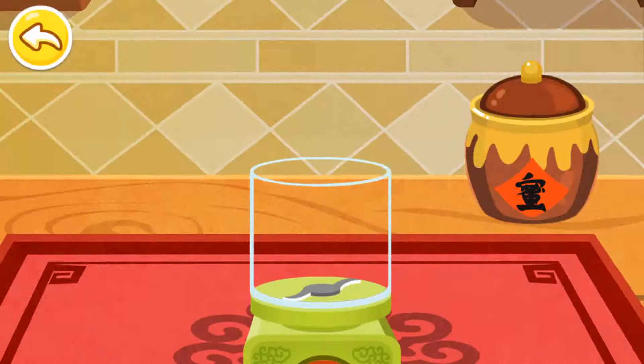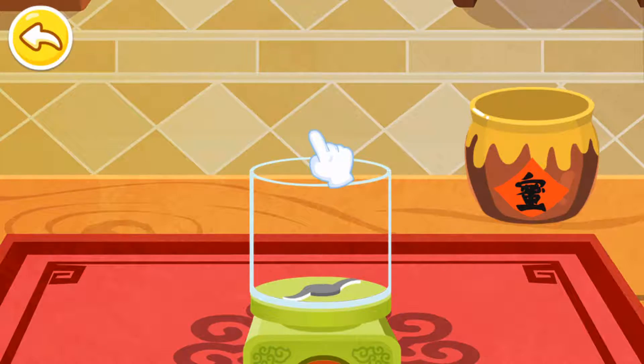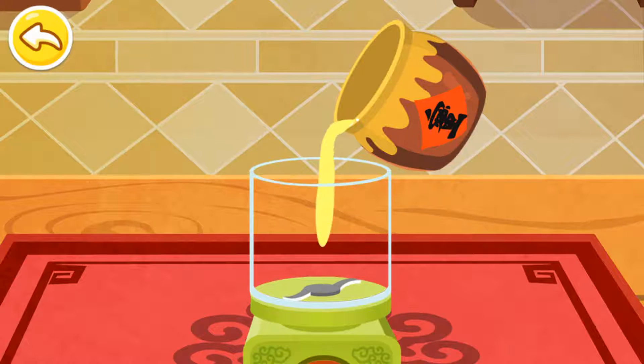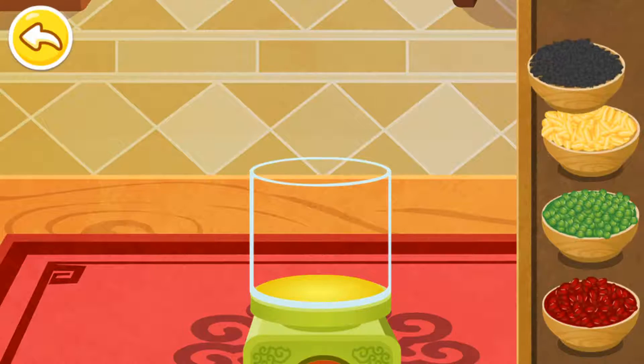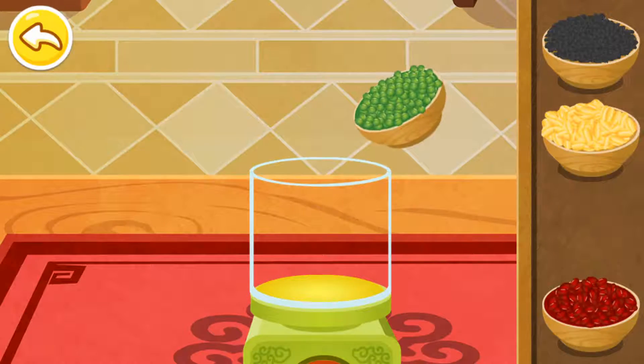Let's cook some Yuan Sha — sweet dumplings made of glutinous rice flour. Choose your favorite stuffing. Green beans.